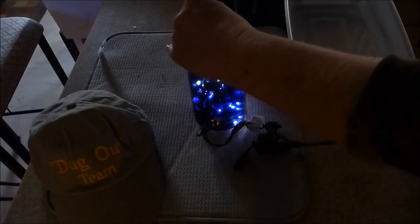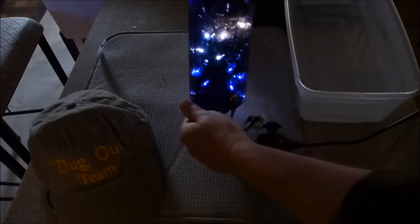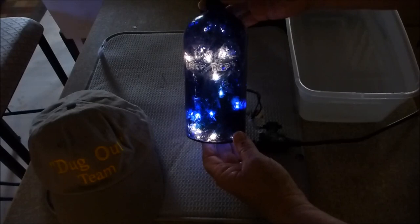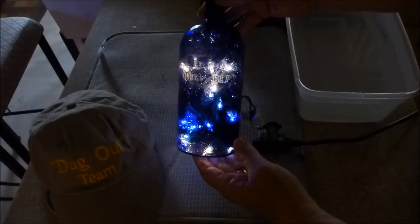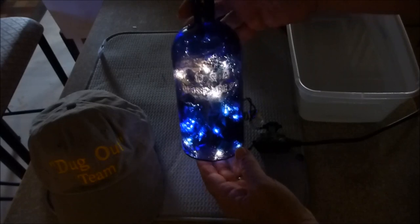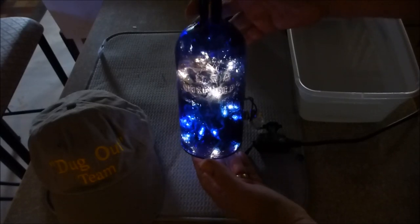There we go, and there you have it — a Christmas present for Bobby of the Dugout Team. It can go up on his shelf with his relics, all lit up and pretty. That's a real nice Christmas gift for a Civil War buff.